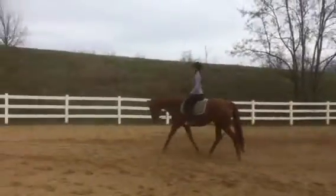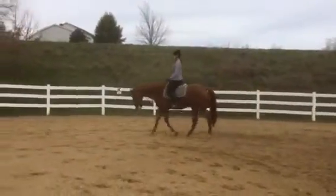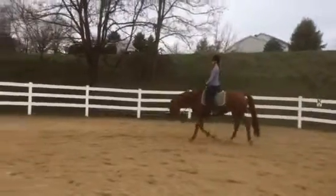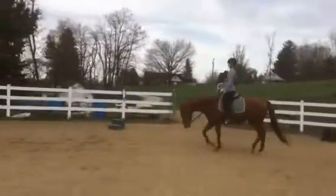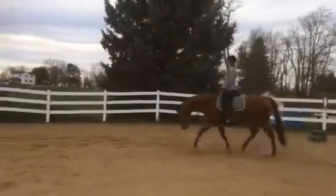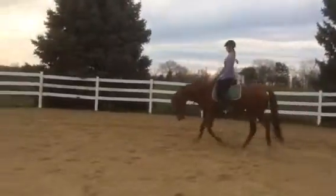Whenever we have a horse that's up and against you and fighting the bit, we let him stretch down and out. Good, I like that. See, now his nose is more out than it was before. Before he was a little bit more — what we call curling, right?